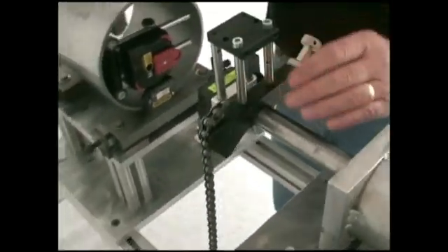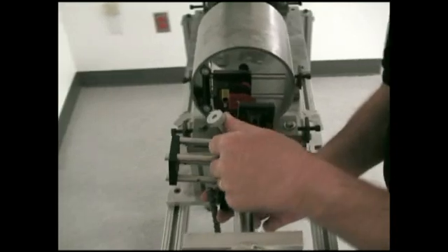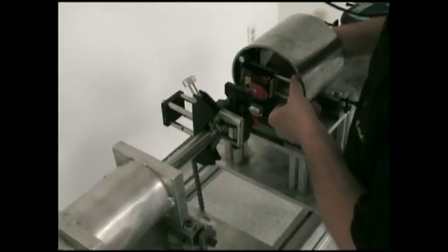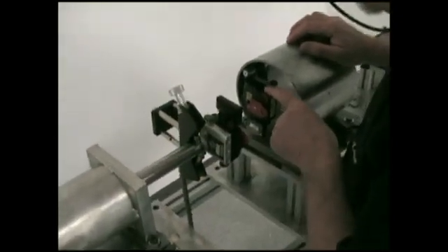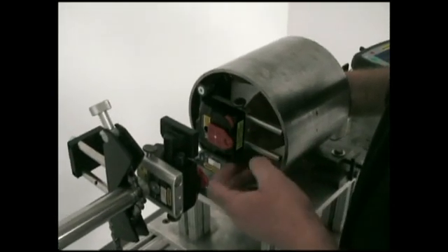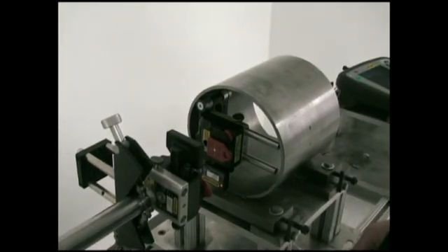I'll use the easy turn program, but I want to start at the three o'clock position, so I'll move both heads there now. Just a point — the M unit in this instance is actually installed upside down, but they are both now pointing in the three o'clock position.